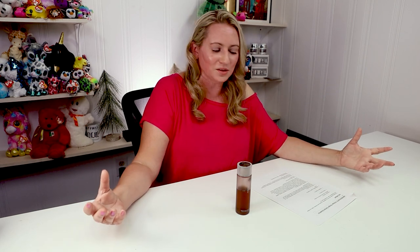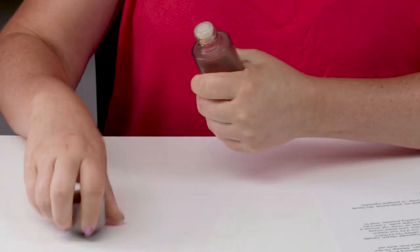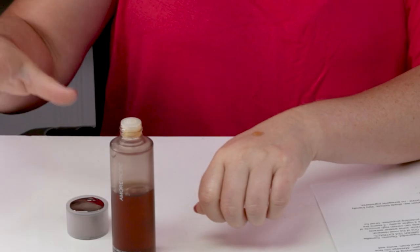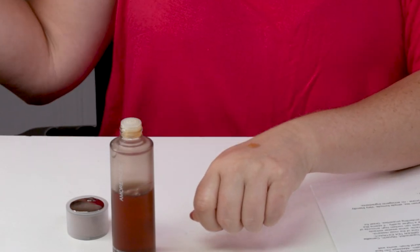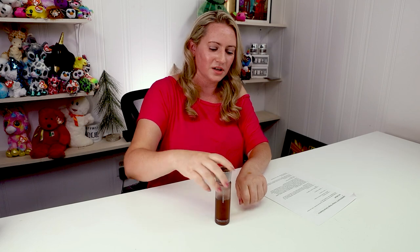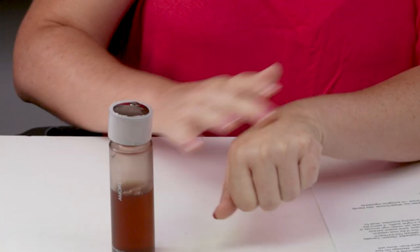For ease of use, they recommend using it morning and evening — which means you go through it really fast and need another $200 bottle. I personally prefer using this in my evening routine. After cleansing and toning, I just pat it onto my skin. I do not recommend using a cotton pad — it will soak it all up and you'll burn through your hundred dollars faster than you can think.